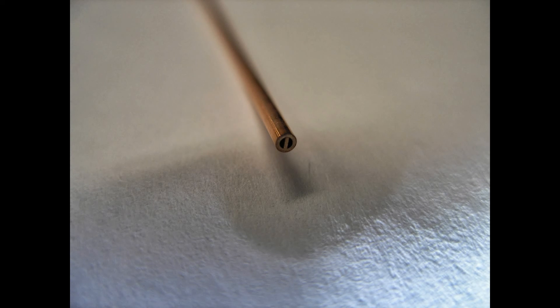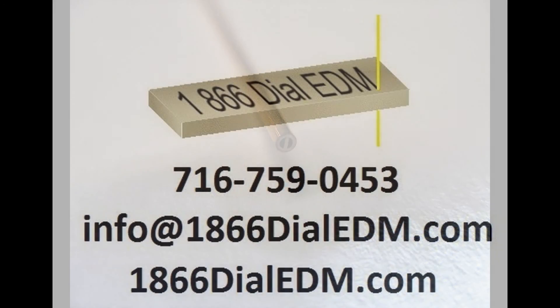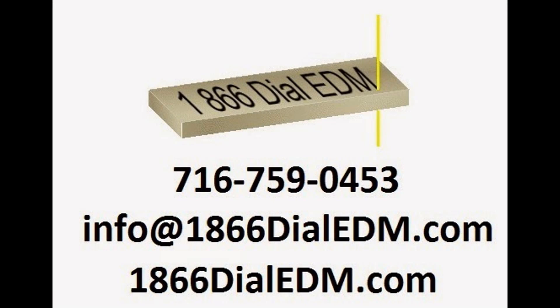Electrodes come in standard sizes from 0.3 millimeter or 12 thousandths diameter to 3 millimeter or about 1/8 inch diameter. Standard electrodes come in increments of 0.1 millimeters or about 4 thousandths. I hope you enjoyed our video — please check out our other videos.